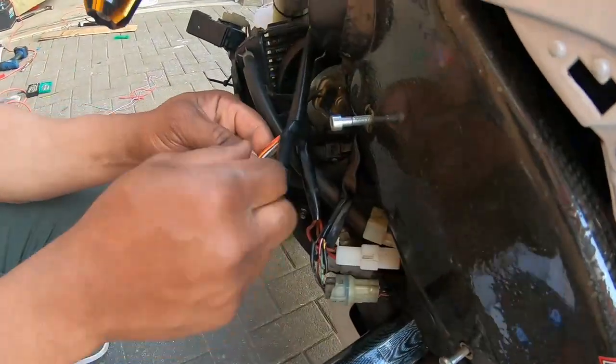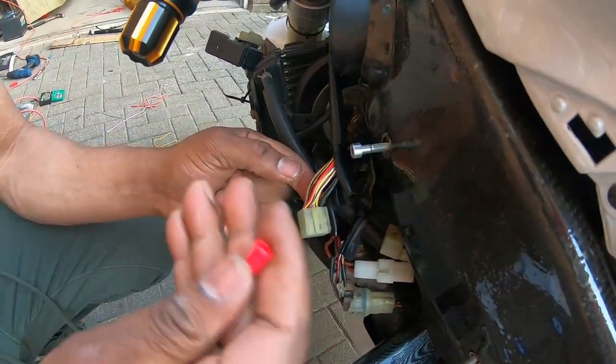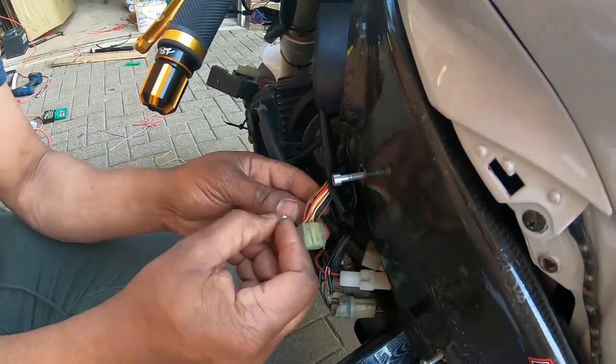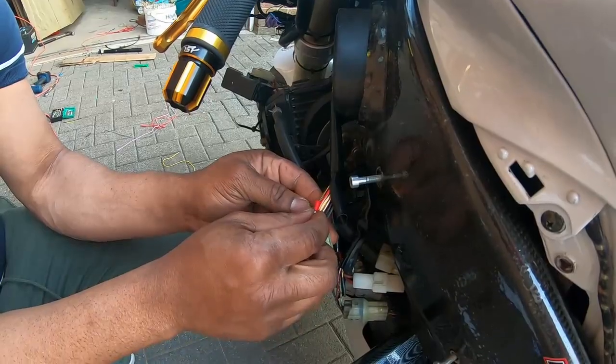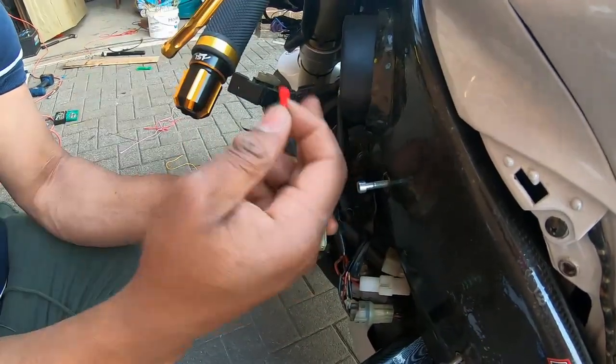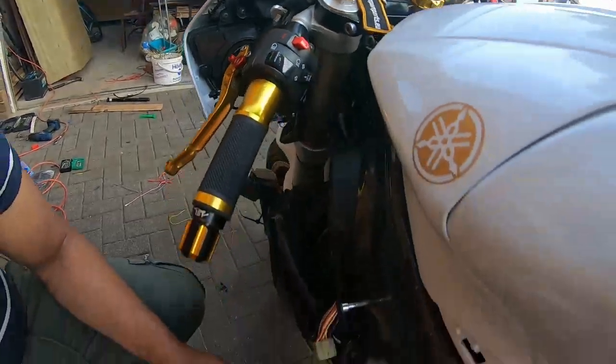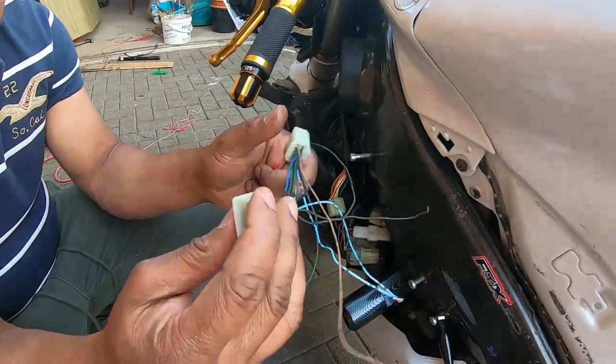The female side goes towards the bike, and the male side goes towards the front of the bike, going to the switch. So I'm going to connect this adapter I made — I'm going to connect the female side going towards the bike, and the male going towards the switch.